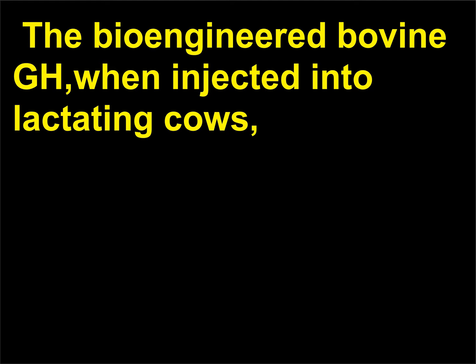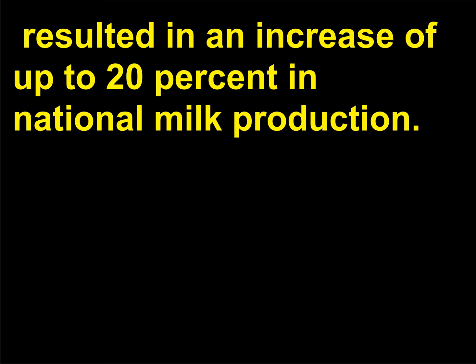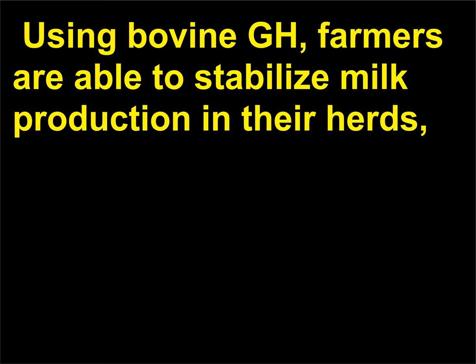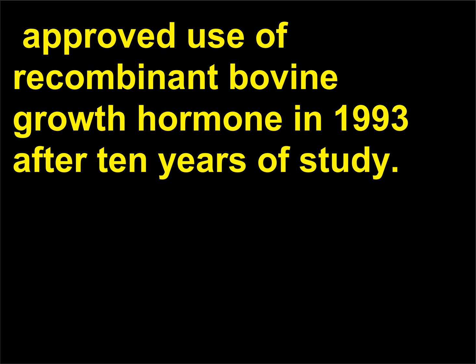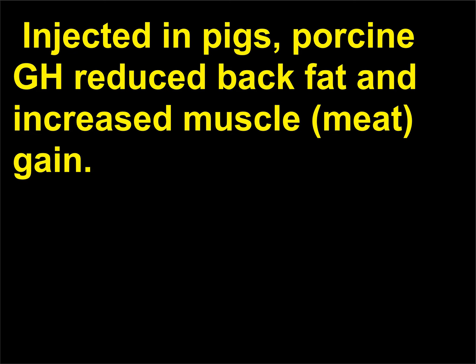The bioengineered bovine GH, when injected into lactating cows, resulted in an increase of up to 20% in national milk production. Using bovine GH, farmers are able to stabilize milk production in their herds, avoiding fluctuations in production levels. The FDA approved use of recombinant bovine growth hormone in 1993 after 10 years of study. A similar regimen was adapted using the pig equivalent of growth hormone, porcine GH.